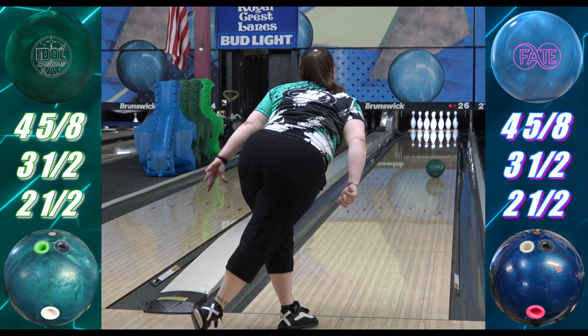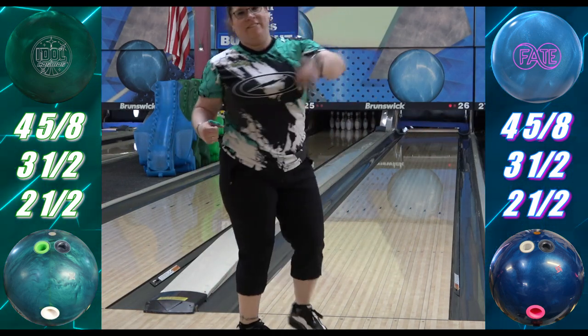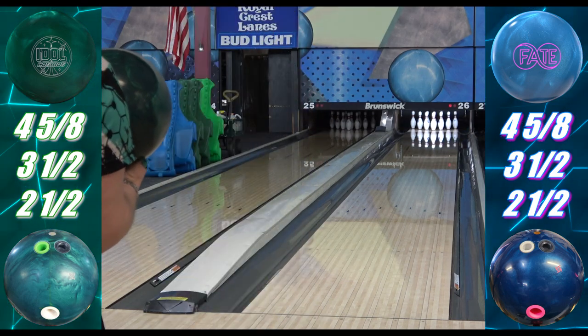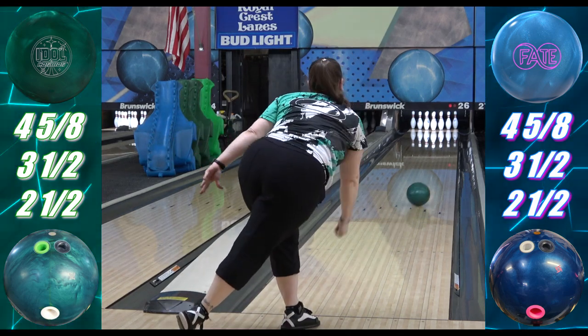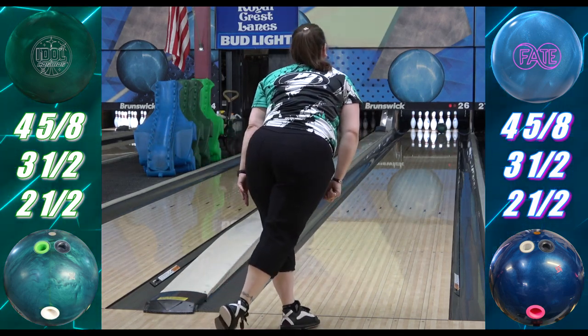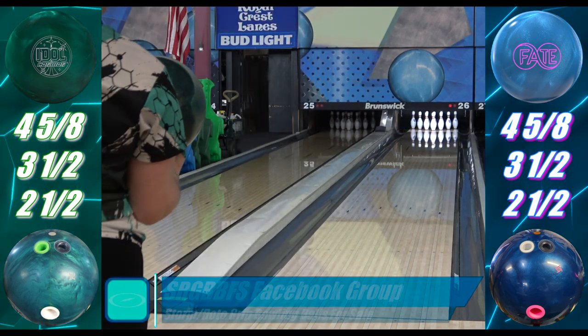The Cosmos is a lot rounder of a shape — very IQ Tour, original Idle, Idle Helios, etc. When it comes to the overall shot shape, it's obvious already that there's more dig, but that was expected due to the surface difference. Even then, it's the difference between 4000 and some shine, which isn't much.